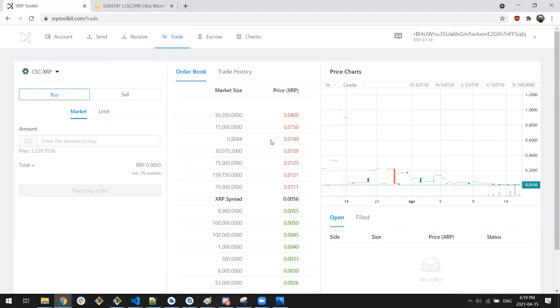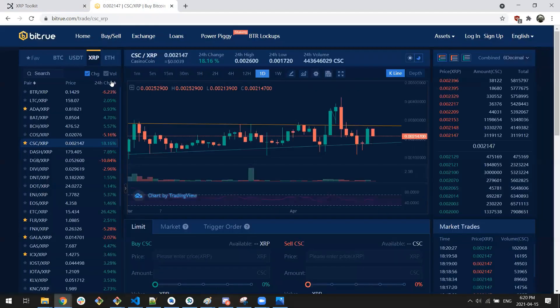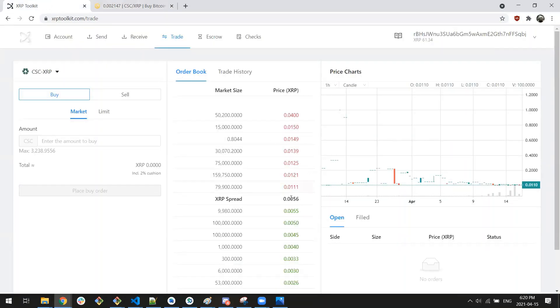Now if we look at the trading pair, our sell orders and buy orders look a lot more similar to what we see on Bitrue. You'll also notice the price is quite different. The Casino Coin trading on Bitrue right now is the pre-swap Casino Coin running on the Casino Coin ledger, whereas the Casino Coin trading on XRP Toolkit and the DEX here is the post-swap XRPL-based Casino Coin. On Bitrue the spread is 21.29 to 21.47, so the spread and price here on the DEX are quite different.